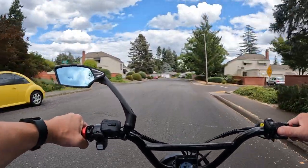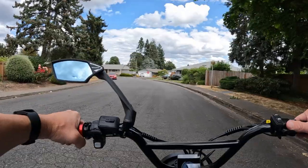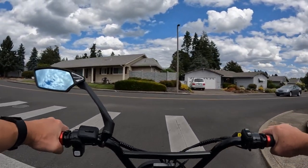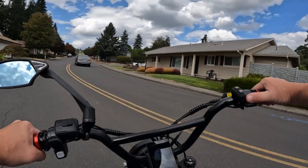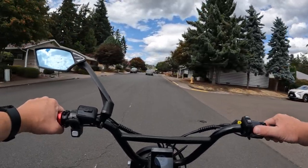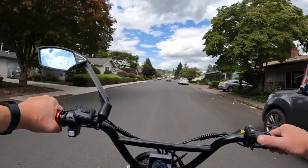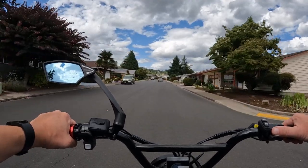I've gotten so used to using the regen brakes that we'll see how it goes on this ride — I hope I don't accidentally hit the regen braking, because this should be exclusively using the other brakes besides the regen. I don't know how you guys all ride out there, but I tend to use the front and rear brake equally at the same time.